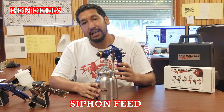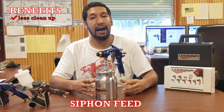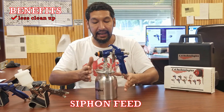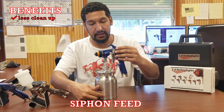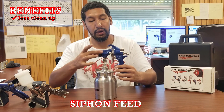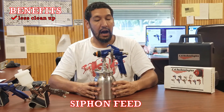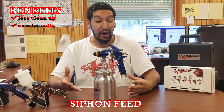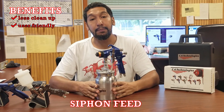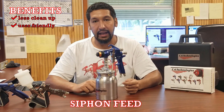Moving on to siphon feed. Some of the benefits are going to be less cleanup, because there's no more pressure pot or pressure cup to clean — everything is pretty self-contained. My cleanup is really just the cup. There's also much less adjustment with siphon cup systems, so it's very beginner-friendly. There's less setup; you don't really have to dial in as deeply as you would with a pressure feed system.